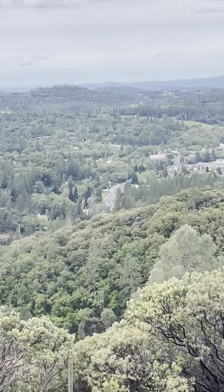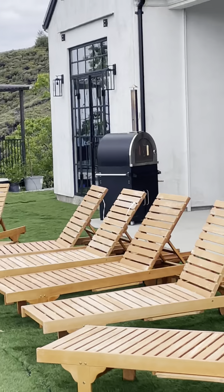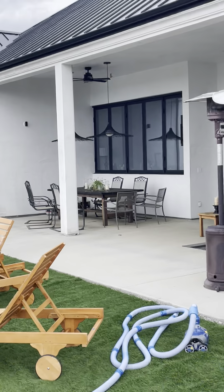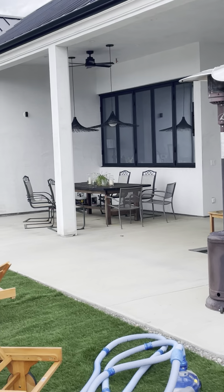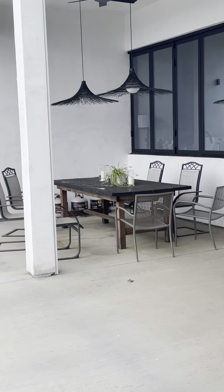A couple really cool funky lights for the patio — there they are, those are a lot of fun. They look like big sombrero hats!